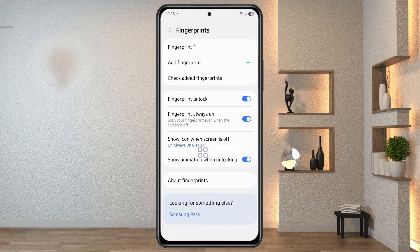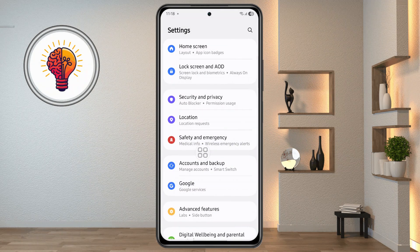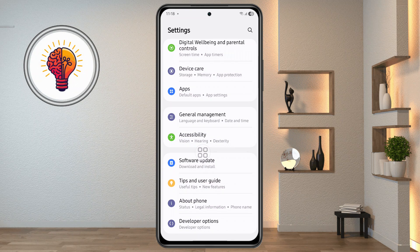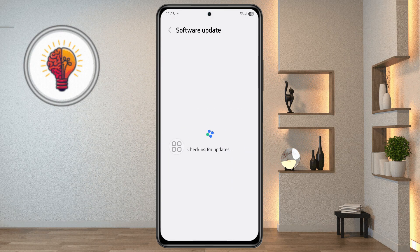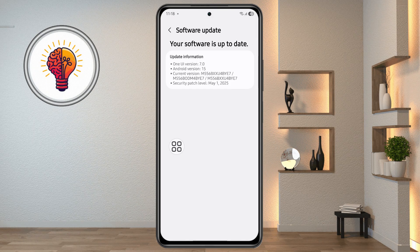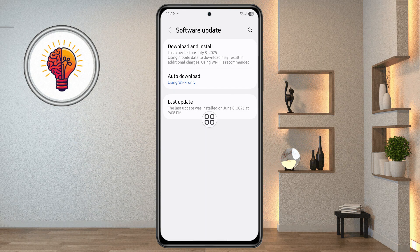Step 6: Update your device software. If the issue persists even after cleaning and re-registering your fingerprint, it's possible that your phone's software is out of date. An outdated system can cause glitches with the fingerprint sensor. Open the Settings app again, scroll down and tap on Software Update, then tap Download and Install to check if a new update is available. If there's an update, follow the on-screen instructions to download and install the latest version. Once the update is complete, restart your phone and try using the fingerprint sensor again.